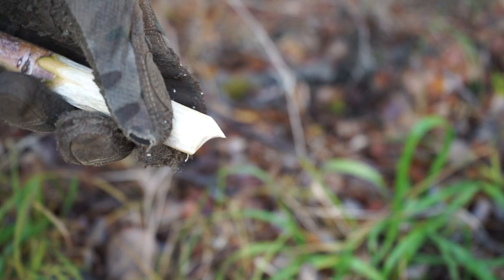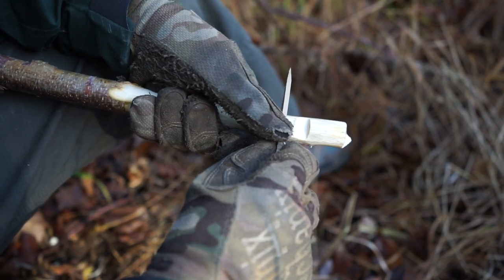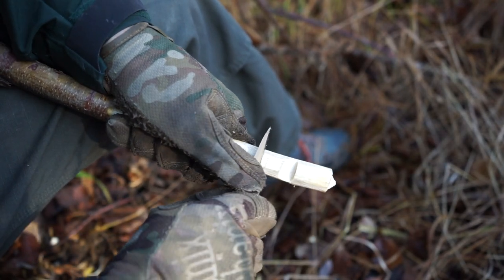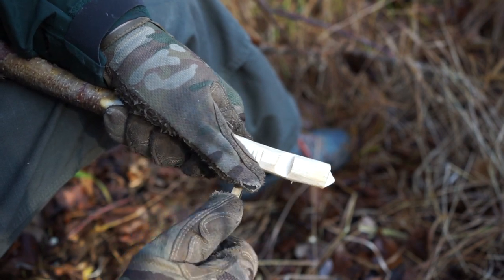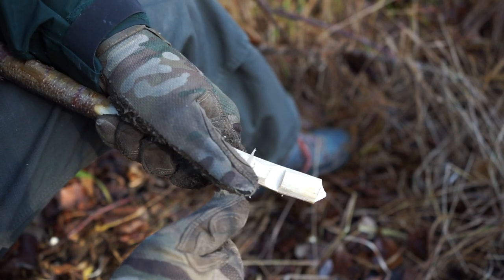In addition to this, the grind is a convex Scandi, which means that unlike a normal zero-degree Scandi that goes straight to the edge with very little end-edge support, this knife has quite a bit of end-edge support so that when you are batoning, when you are putting a lot of pressure on the very cutting edge, it's not chipping, it's not rolling, and it's not going to break.